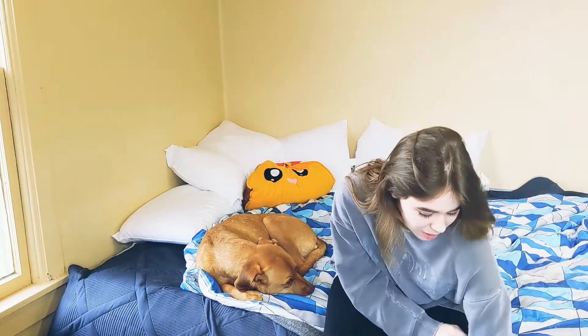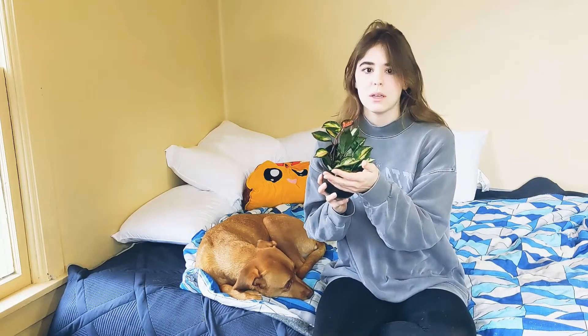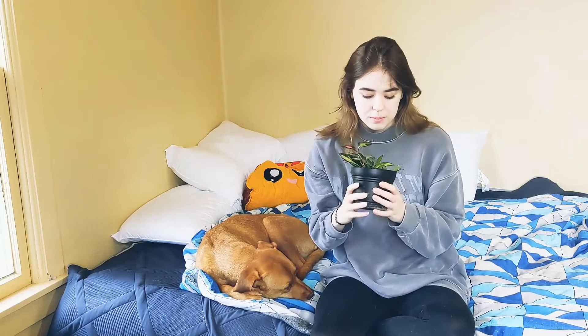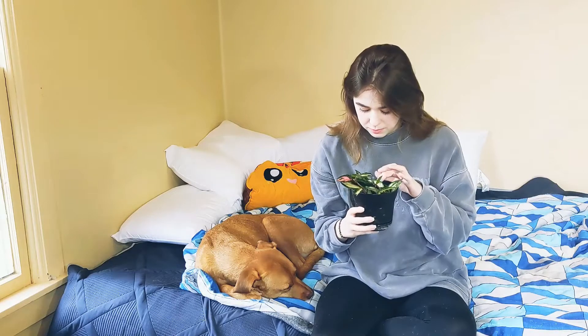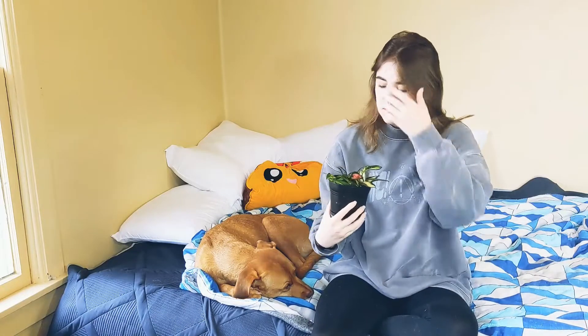Starting off, this is my Hoya Crimson Princess. It was the first ever Hoya that I got and I was so pumped because I wanted a Hoya for so long, but like I said, really hard to find — I couldn't find any anywhere. Finally I did, and it didn't grow for like the first year, and then it finally started putting out growth and it got mealy bugs.